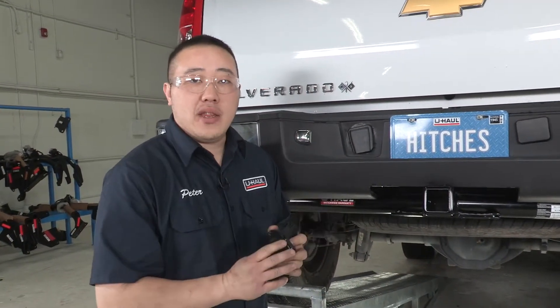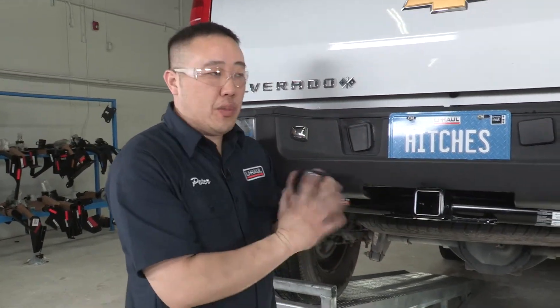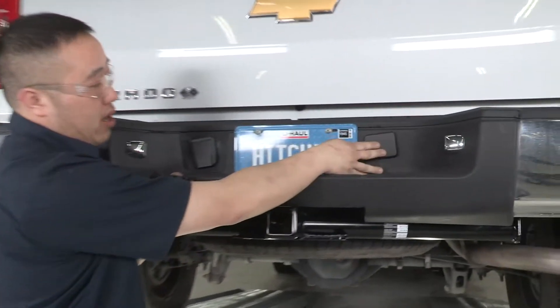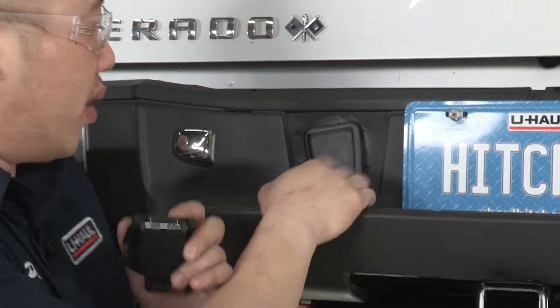Chevy did a super awesome job getting this put together for us. They already have everything pre-wired in the back for you — it's super simple to install. You have two caps here: one is going to be for lowering your spare tire, and the other one is just a cap that covers up your wiring.